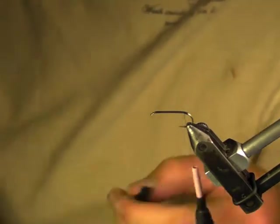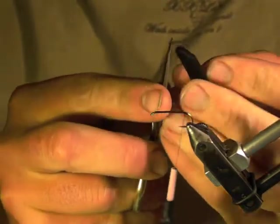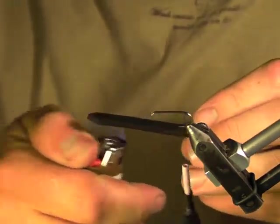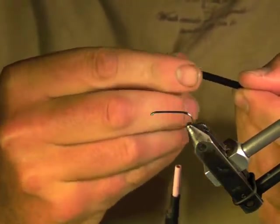Now I'm going to take some foam — this is 3mm black foam closed cell. I'm going to cut this into a little taper, then hit it with a cigarette lighter. A little flame seals the pores just a little bit, also makes it soft and malleable. Run my fingers along it and round those edges off.